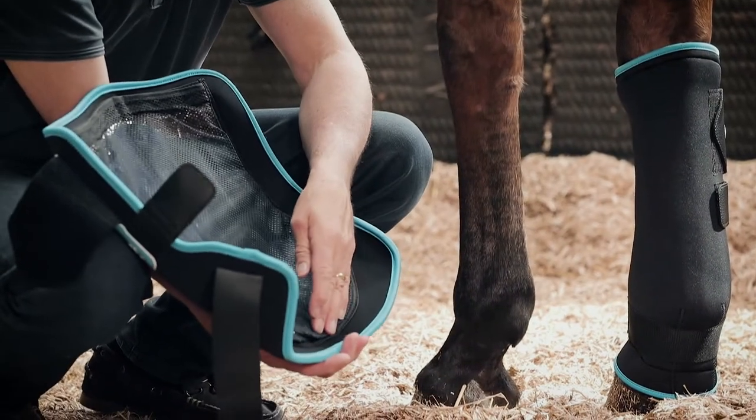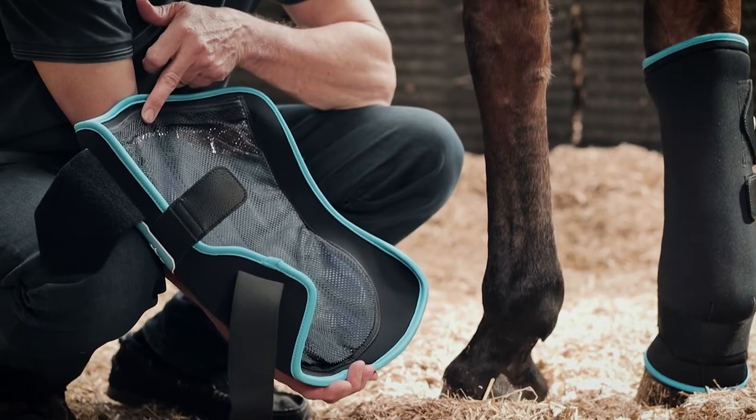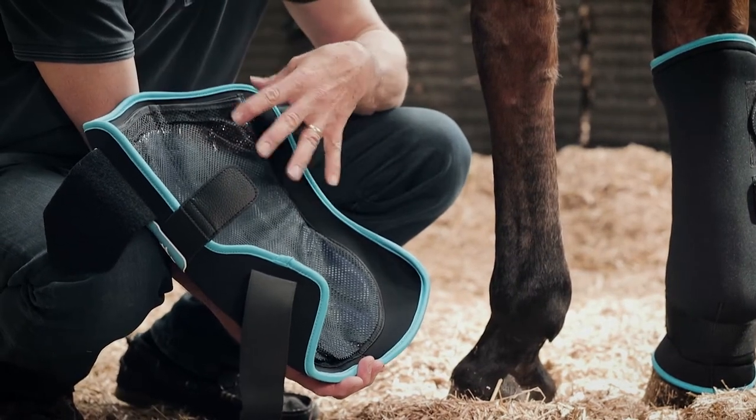These boots have a good length of liner from the base of the back of the fetlock to the top of the tendon, so it's important to get a very close fit.